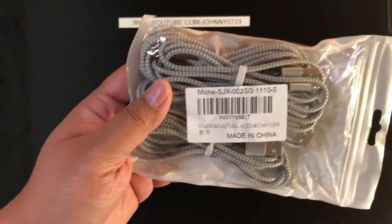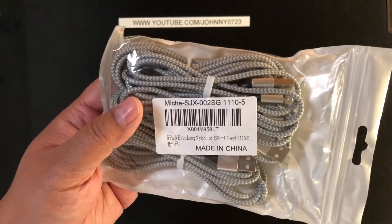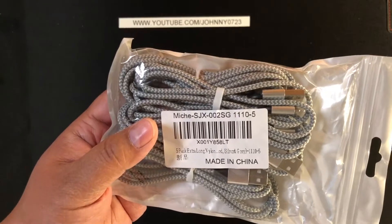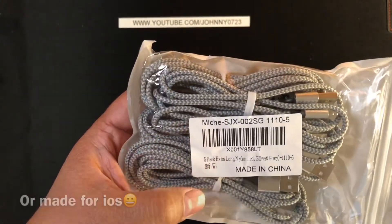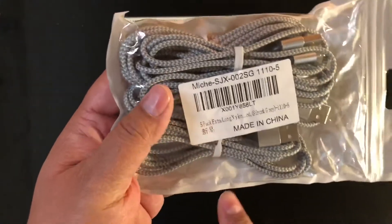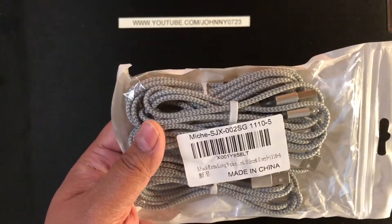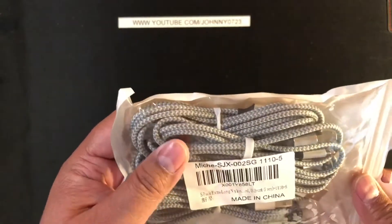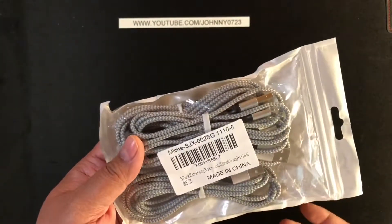So clearly this is a made-in-China product. This is a five-pack of MFI — MFI standing for Made for iPhone — charging lightning cables. They charge and sync supposedly. There are two three-foot, two six-foot, and one ten-foot cable in here. They're braided, so they're supposed to last longer.